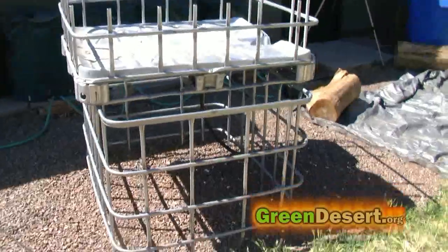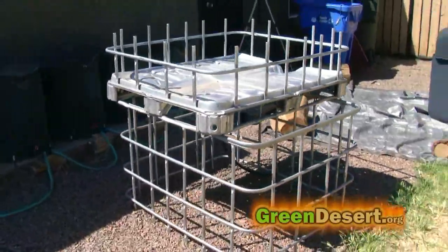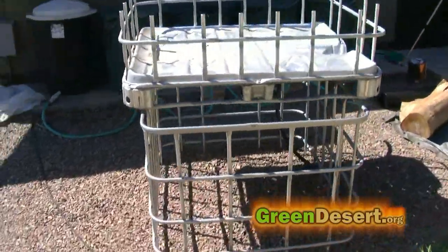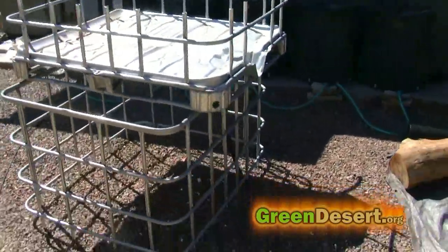Now the cutting of the cage is finished. This is kind of what it's going to look like when you do it. You can imagine putting the plastic IBC parts inside of it to get a feel for what it's going to look like.